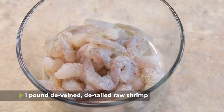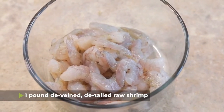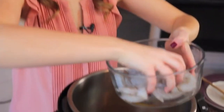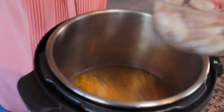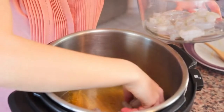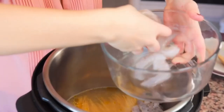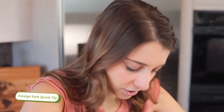Lastly, we have one pound of deveined, detailed, raw shrimp that you're gonna put on top of the noodles. The shrimp I'm using today I bought frozen and then thawed. Sometimes I buy it directly thawed from the fish counter — you can do that too. You can also put it in completely frozen and it will thaw before it starts cooking; your pressure building time might be a little longer, but you don't need to change the cook time or anything.